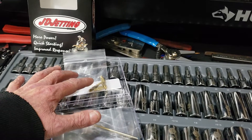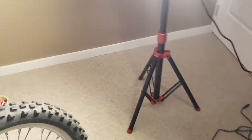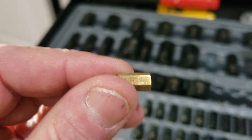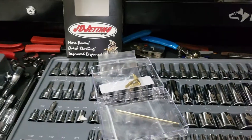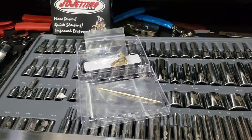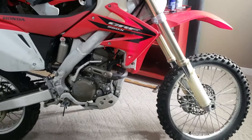I can't remember exactly what the stock main jet was — let me check. It's a 130. I don't know if you guys can see that, but it's a 130. How restricted was this bike? We went from a 130 to a 158 main jet. That tells you how locked down the factory setup was.